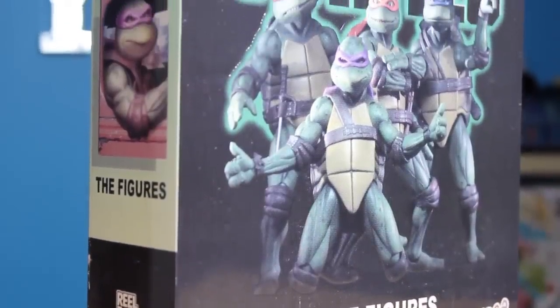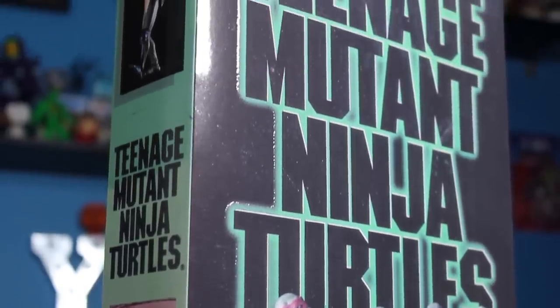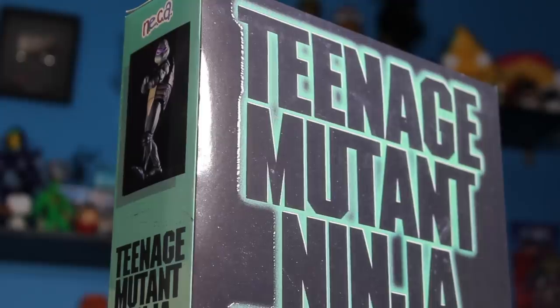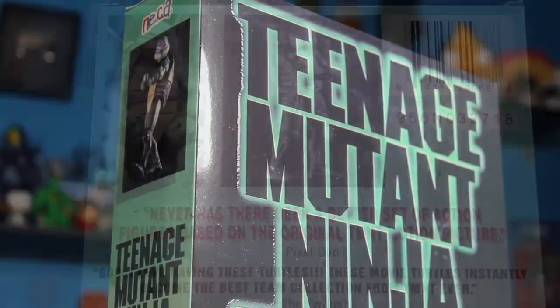As you can see, they come in a pretty amazing box. The box resembles the old VHS cassette tape. It looks just like the old VHS copy I had as a kid, and I'm sure anybody my age will reminisce over this box and just remember watching this movie on repeat.